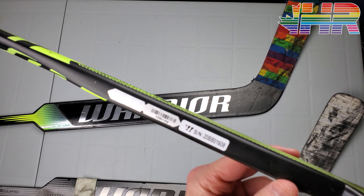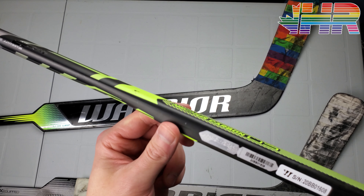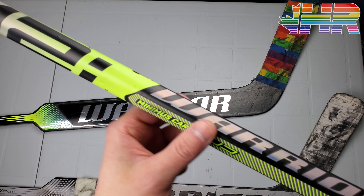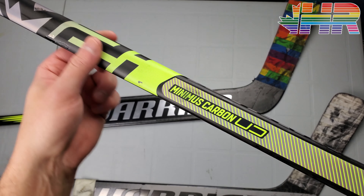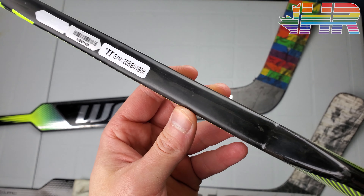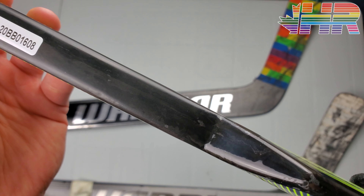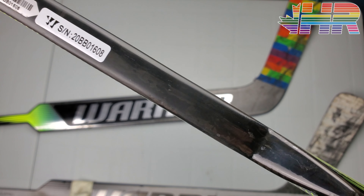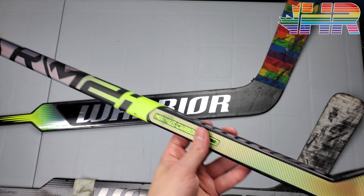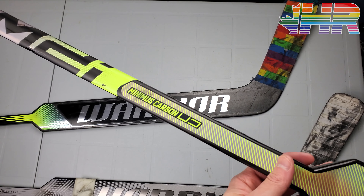This is one of the first sticks I believe for goalie that Warrior has brought unidirectional carbon to. This has no carbon weave on the top piece — that's what unidirectional means — and you can kind of see the carbon through here in replacement of carbon fiber weaves. It's UD and the weaves are all in one direction. Check out my player stick videos if you want more detail on that.